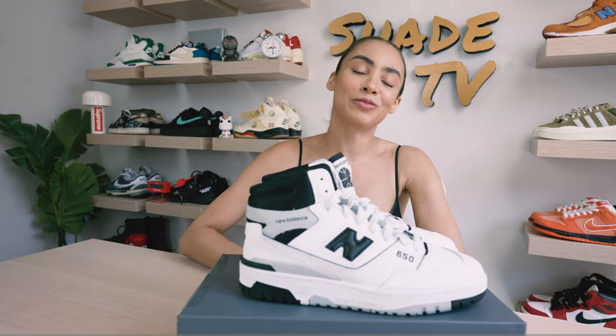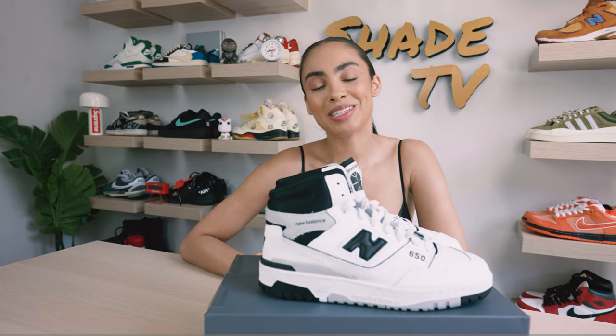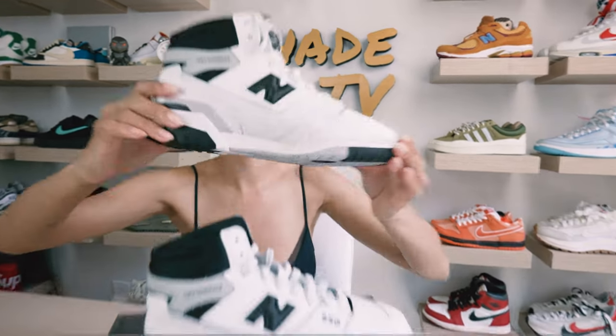Alright everybody, that is it for this unboxing and review. If you joined us for the first time, thank you so much. My name is Marissa Hill, this is Shade TV — we will catch you all next episode.